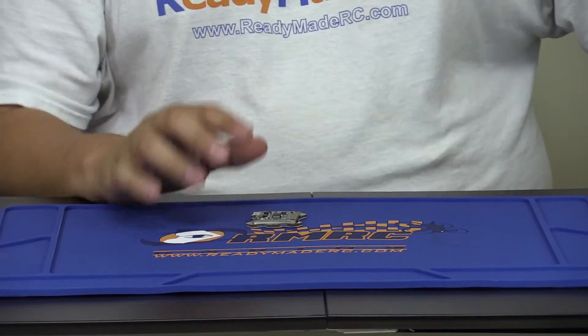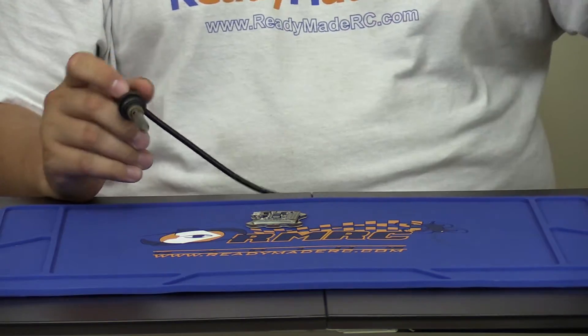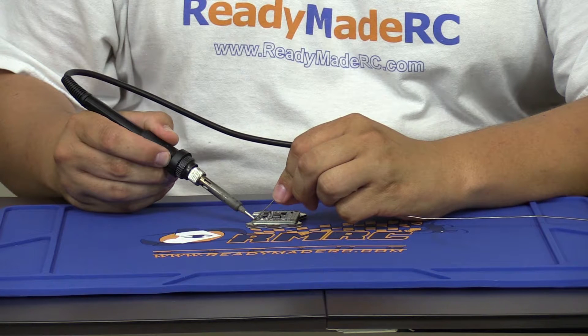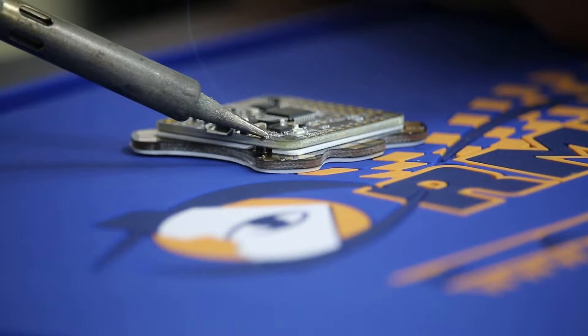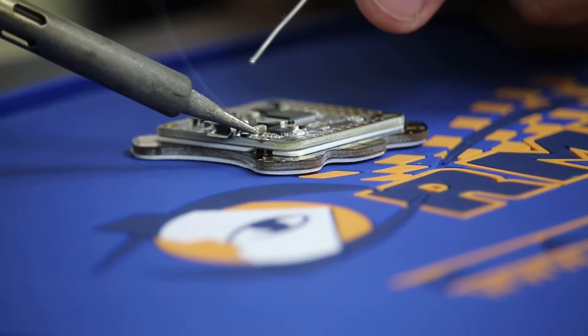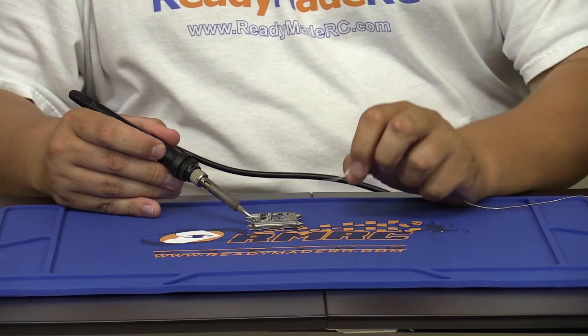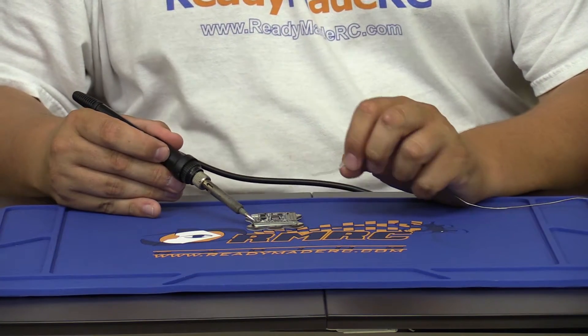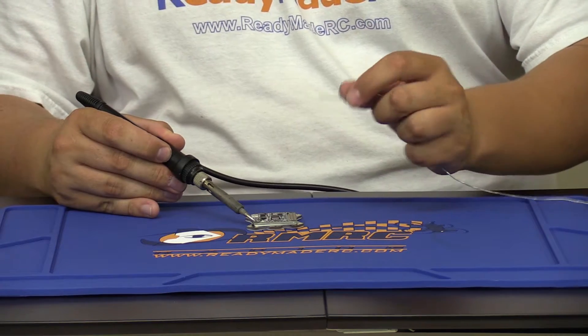I'm going to take my soldering iron, which is about 750 degrees Fahrenheit, and add a little solder on here. You want to make sure it's nice and hot and gets down in there around the pin and connected to the board. Hold the soldering iron on here for a bit at a high temperature so that the solder flows down into the pins.